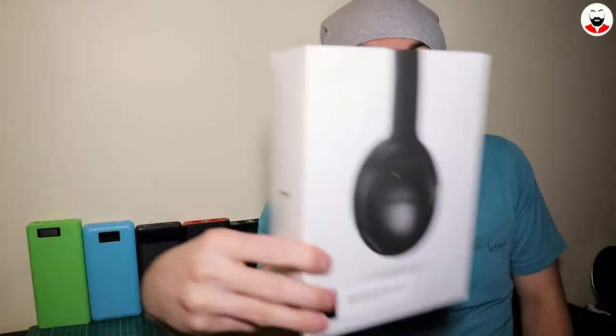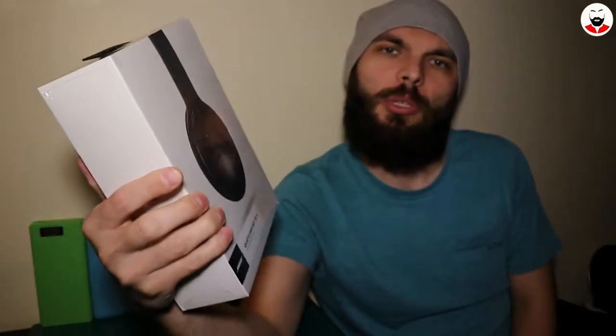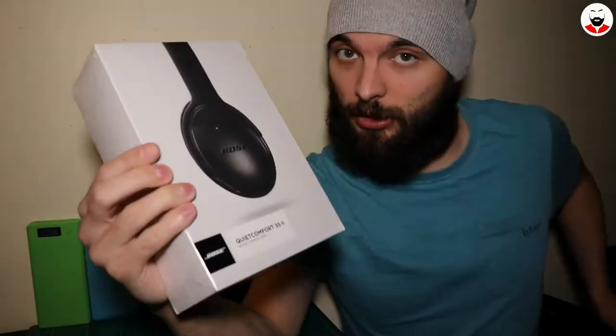Hey, welcome to the second episode of my new series called 'What's in the Box.' This is basically unboxing stuff for YouTube. Today we are going to unbox this — the Bose QC35 second generation.